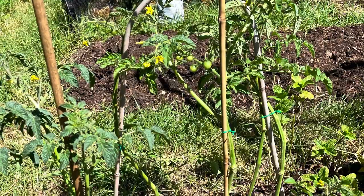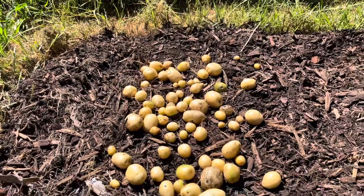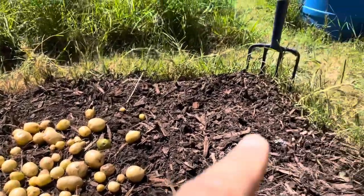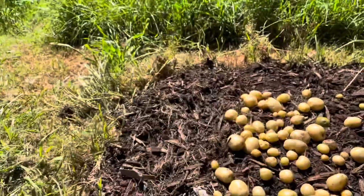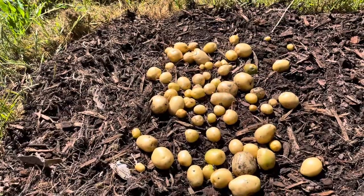Alright whānau, here's that potato patch that I did with four potatoes — I had one there, one there, one here, one here — and that's what we got. Not a lot, but hey, potatoes!